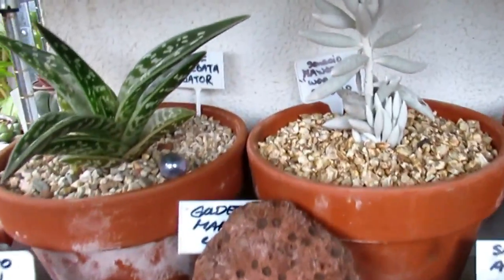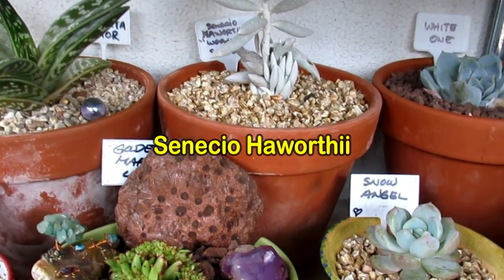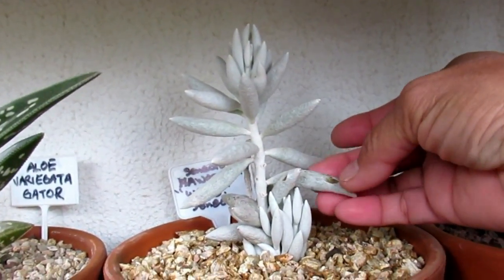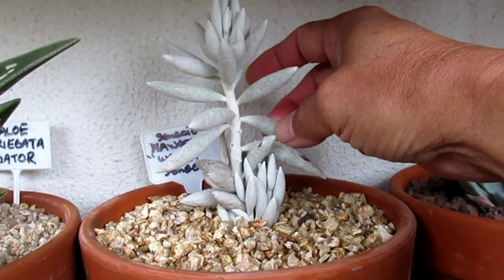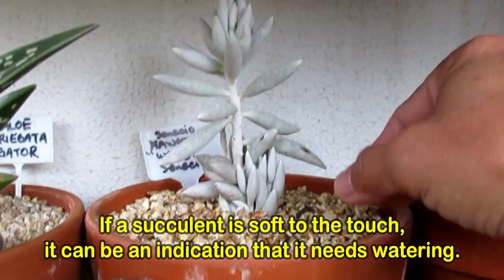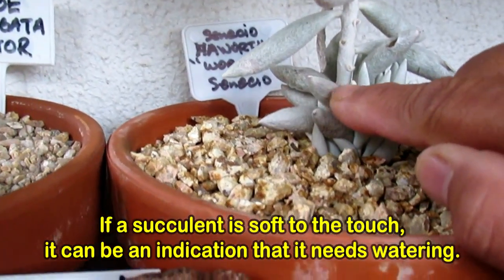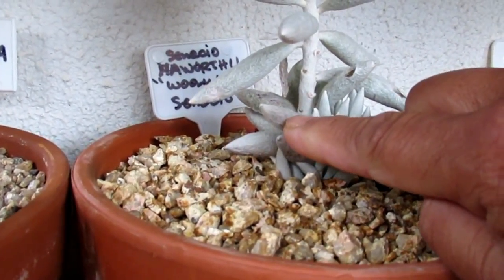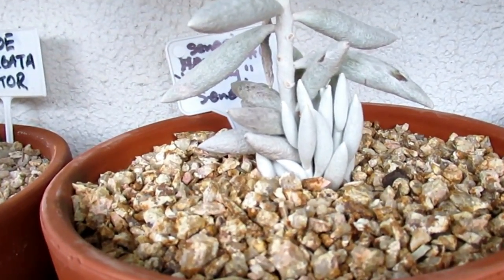That one is also a Senecio Haworthii, or Woolly Senecio. I'm not too sure where I should keep it, but I thought I'll keep it here. That one doesn't look very nice — it's quite soft. It needs water. Let me feel — yep, that's really really light, all wrinkly. The wrinkling indicates that one needs some water.